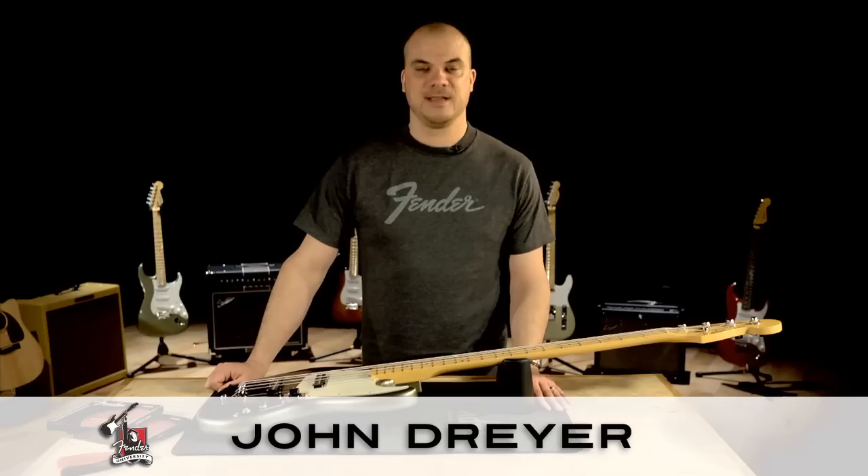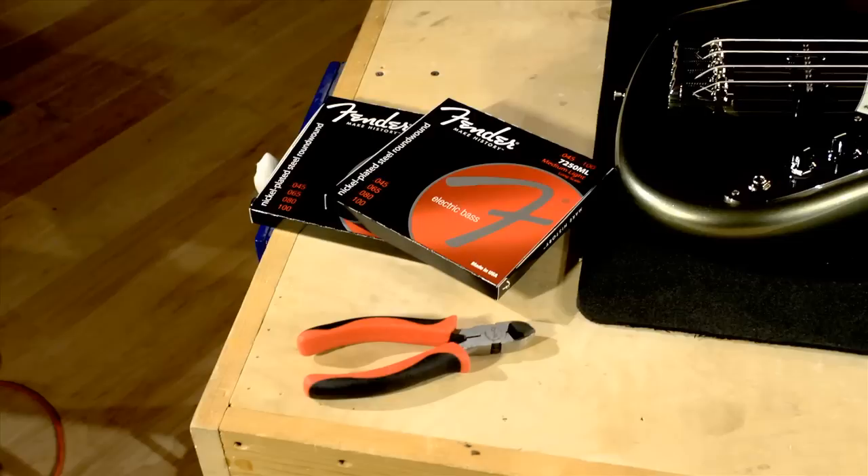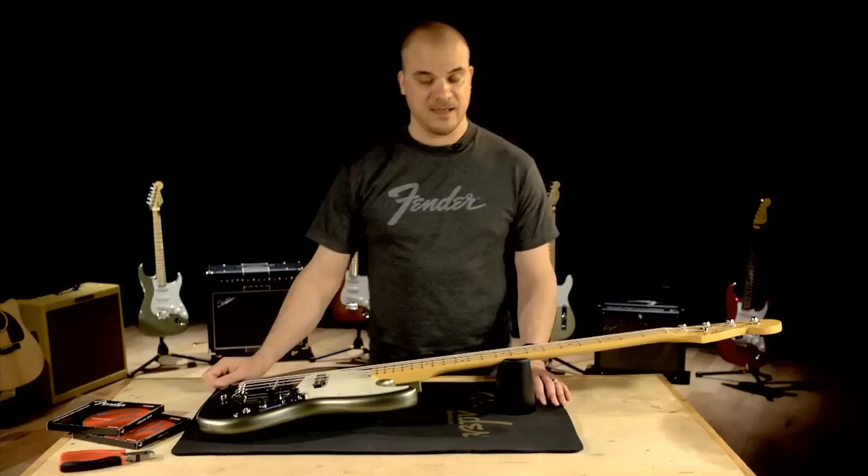Hey, this is John Dreyer for Fender University, and I'd like to show you just one way to change the strings on your bass. A few things you'll need before we get started: your string clippers or wire clippers and a new set of strings.